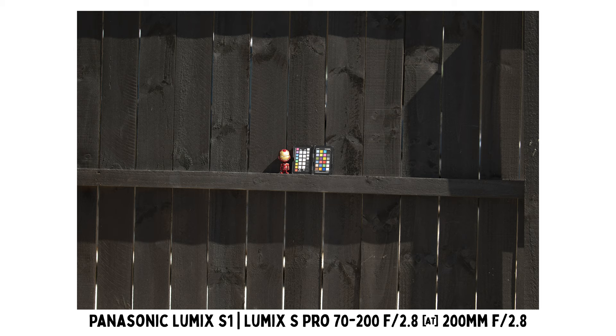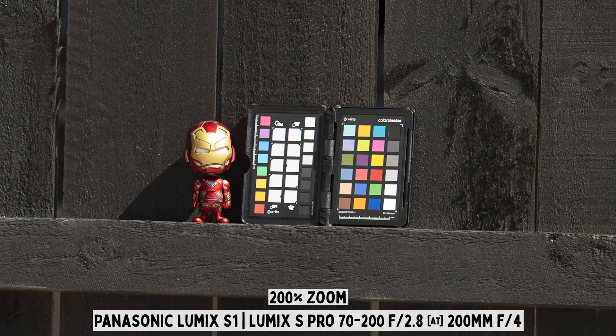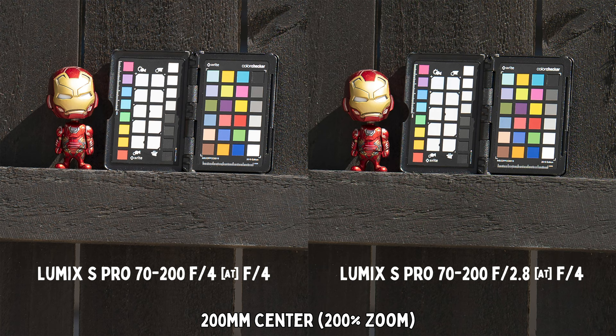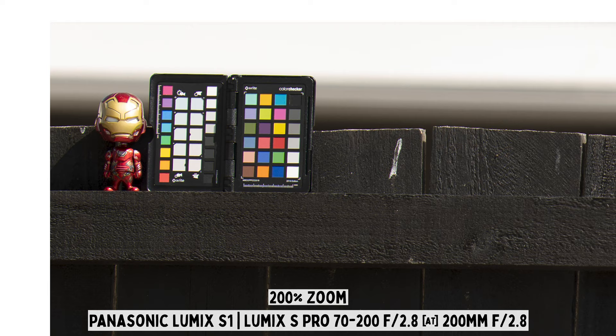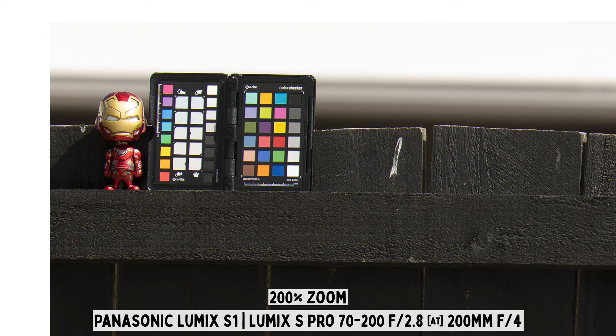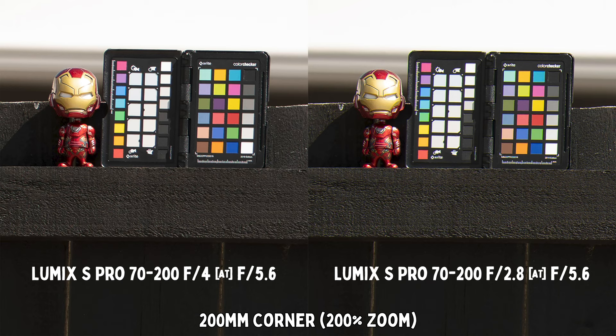At 200mm center sharpness, the f2.8 lens is already very good at maximum aperture, and stopping down to f4 makes it razor sharp. Comparing side by side with the f4 lens at f4, the center sharpness looks very similar. At 200mm corners, the f2.8 at maximum aperture has pretty good corner sharpness, and there is noticeable improvement when stopped down to f4. The f4 lens is slightly not as sharp as the f2.8 at f4, but when both lenses are stopped down to f5.6, they are virtually the same in corner sharpness.